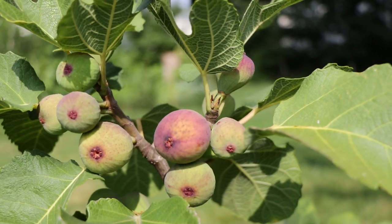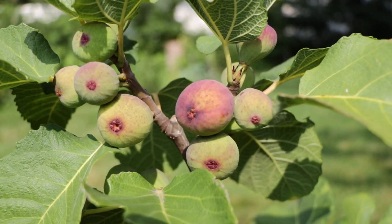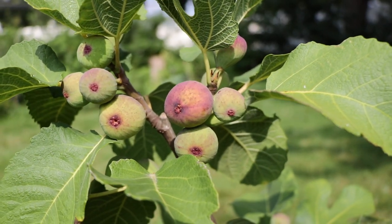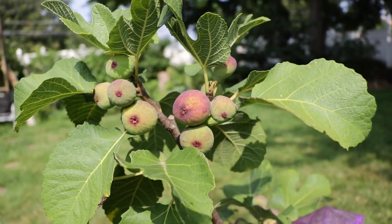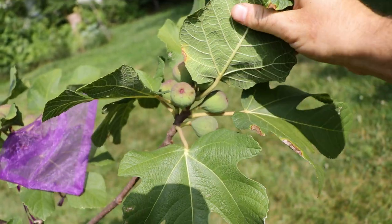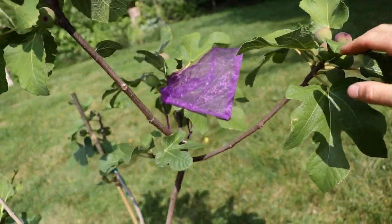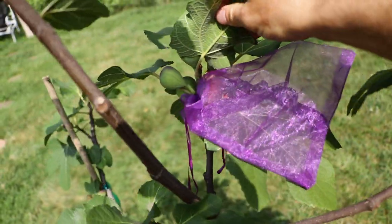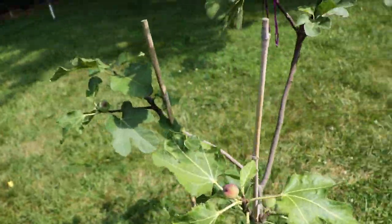I definitely confirmed that for myself last year, but I really didn't get many figs that could hold up to my humid weather. This is a very problematic variety for a lot of people, but because it is so tasty, a lot of people have been trying to grow it for a long time.